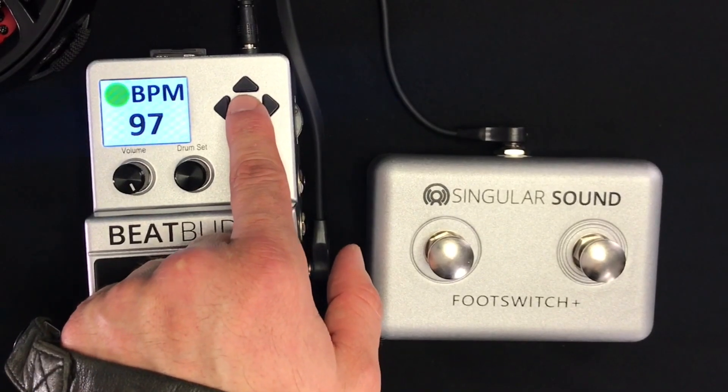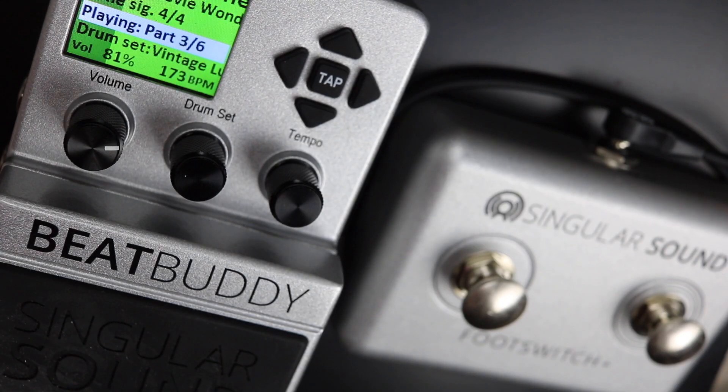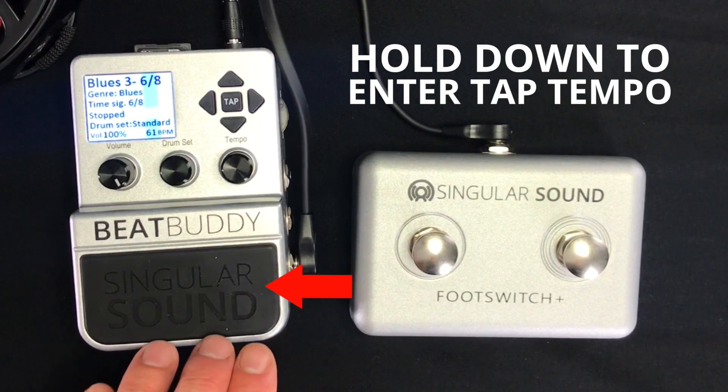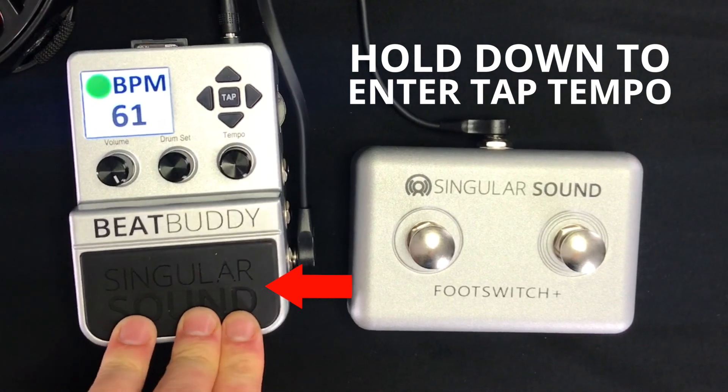Lastly, if you're tapping out the Tempo with the BeatBuddy's Tap Tempo button, foot switch, or any external controller, now the BeatBuddy's main pedal can start the song immediately while even in Tap Tempo mode. That way you could tap out the Tempo and start your song immediately without having to wait to exit the Tap screen. The one exception to this is if you entered Tap Tempo mode by holding down the BeatBuddy's main pedal while the song was stopped.